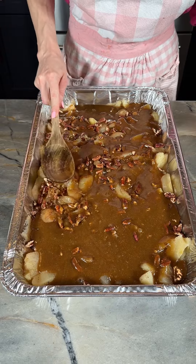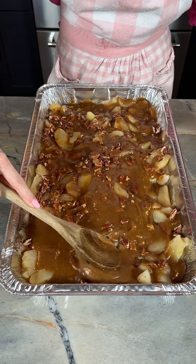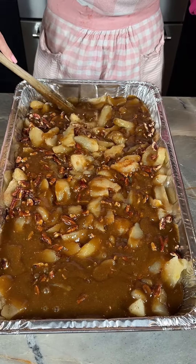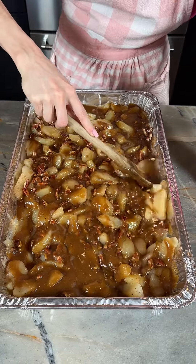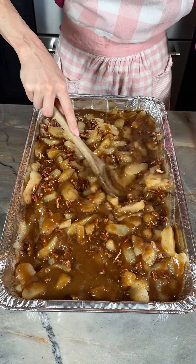We're just going to kind of smooth this out, make sure all of our apples are covered. This is going to be so good with those pecans, with our spices, with our apples. We are about to make the most easy and delicious apple dessert for fall.